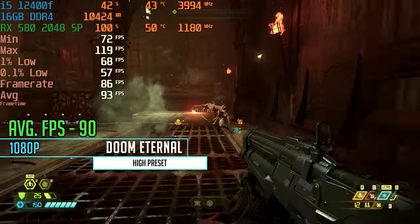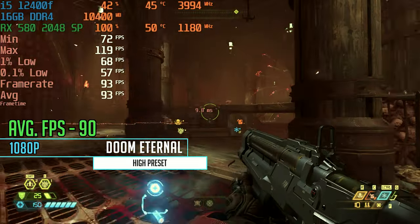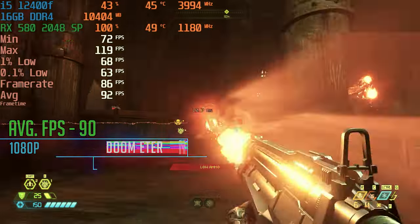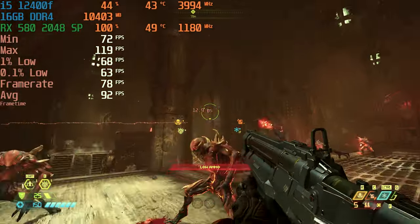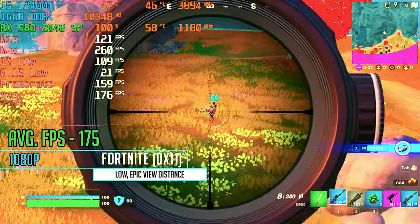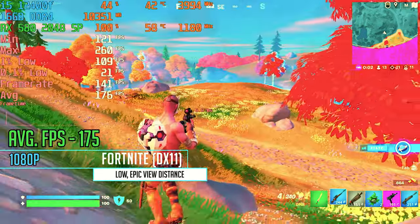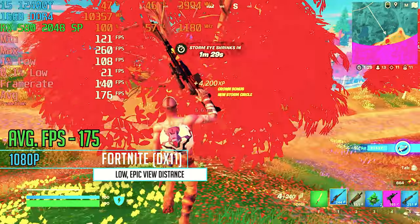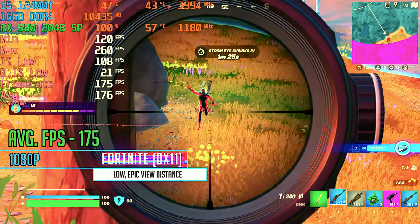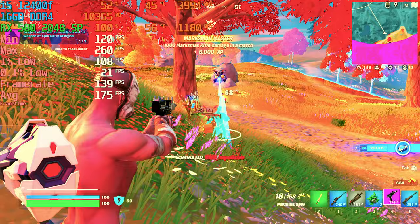Next up, Doom Eternal at 1080p on the high preset — the card got us an average FPS of 90, which is a really good number, especially at the high preset. It's nice to see this card getting some wins in well-optimized games like this. Then Fortnite at 1080p on pro/low settings with epic view distance gave us an average of 175 FPS — which doesn't always make you a better gamer, but it certainly helps.